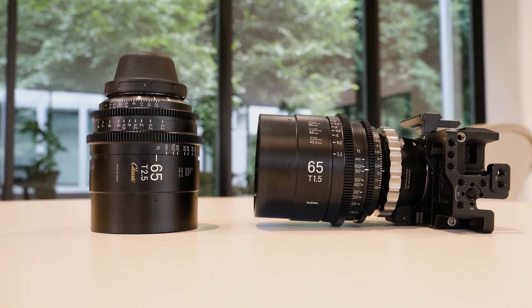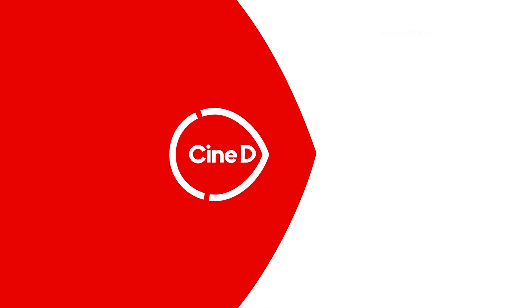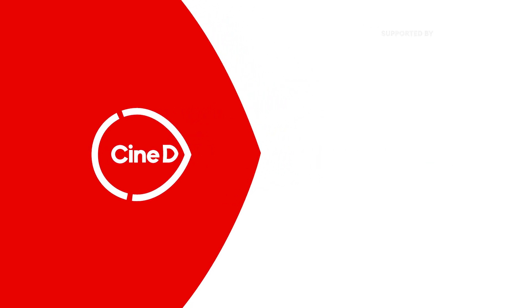We are here to talk about two new lenses. This is a CineDi Gear News video. Hi, I'm Johnny from CineDi and I'm here with Wakamatsu-san from Sigma. How are you? I'm good. How are you? I'm very fine. Thank you very much. It's nice to see you again. Nice to talk to you again.